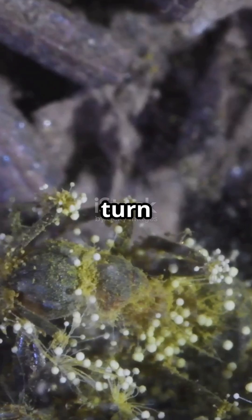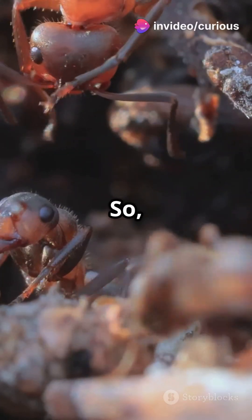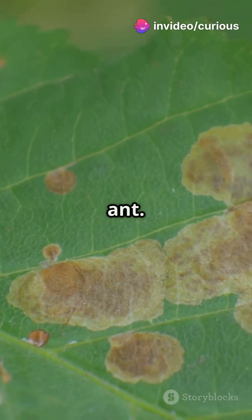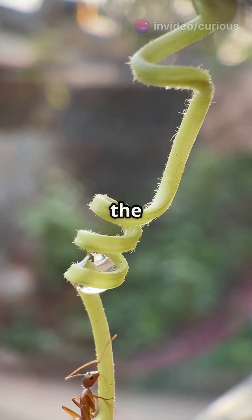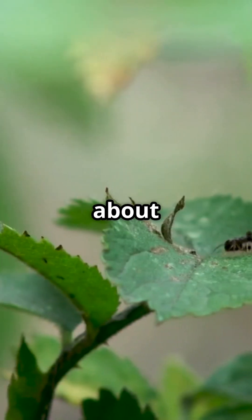This little fungal mastermind can turn an ordinary ant into a mindless zombie. Here's how it works: spores from the fungus attach to an ant, usually a worker ant. Once infected, the fungus takes control, making the ant leave its colony and climb to a high point. Talk about a puppet on a string.